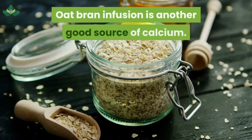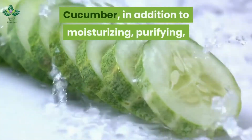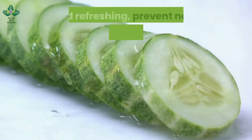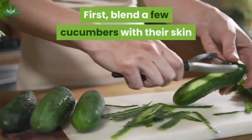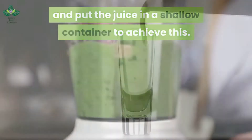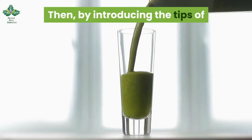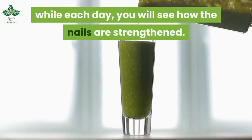Oat bran infusion is another good source of calcium. Cucumber, in addition to moisturizing, purifying, and refreshing, can prevent nails from breaking easily. To achieve this, blend a few cucumbers with their skin and put the juice in a shallow container. By introducing the tips of your fingers into this container for a while each day, you will see how the nails are strengthened.